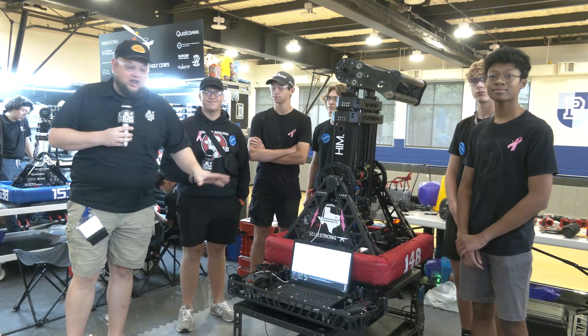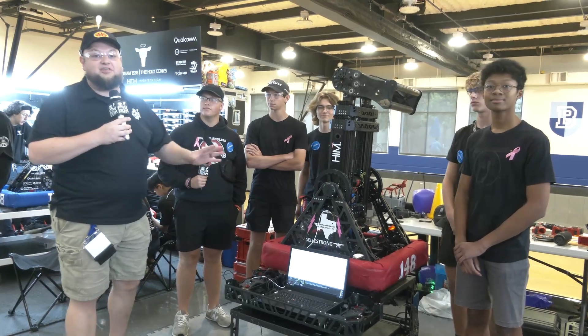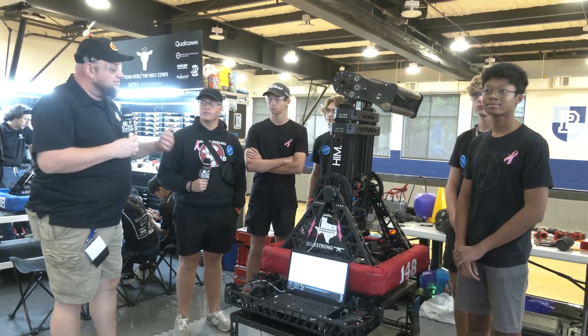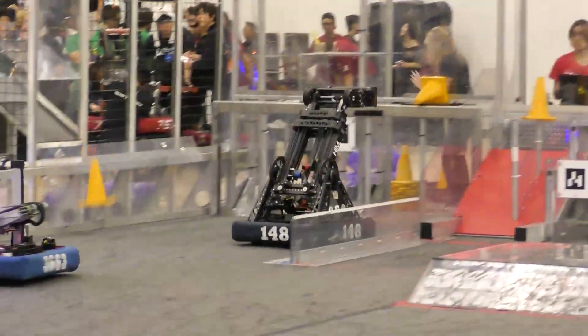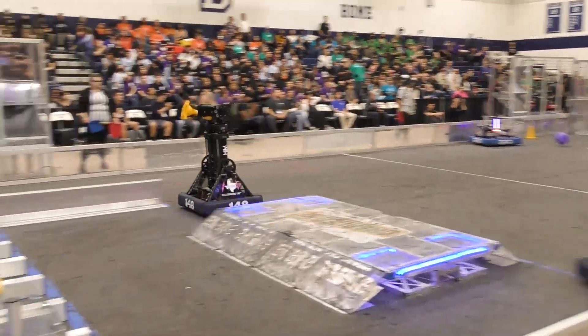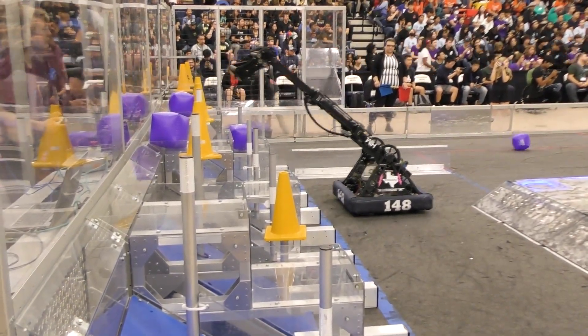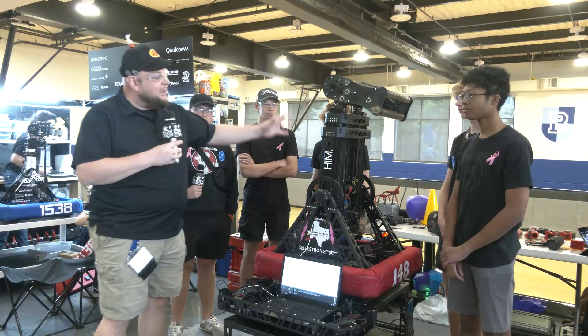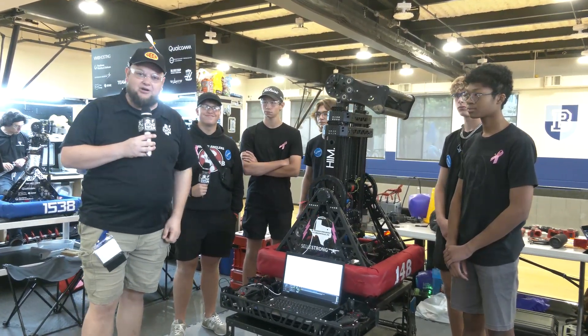Hey everybody, it's Tyler here at Champs, checking in with Cury Division winners, 148 Robo Wranglers — an absolutely phenomenal season. A great testament of a team that just kept improving throughout the entire season. We'll be going through their incredible robot. I love the overall packaging that 148 brings. We'll be talking about their swerve drive, belly pan, cascading elevator, and intake here on Behind the Bumpers.